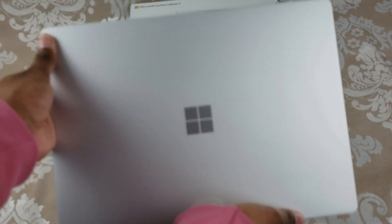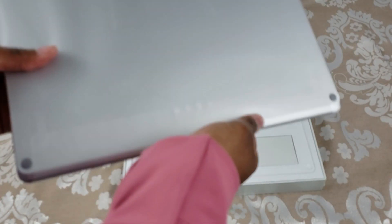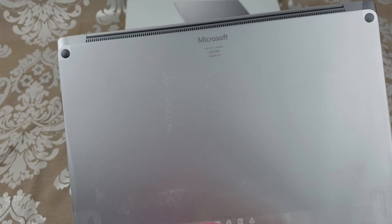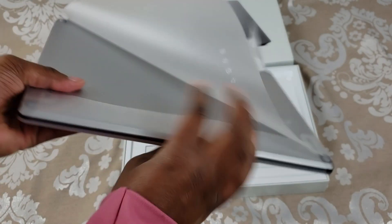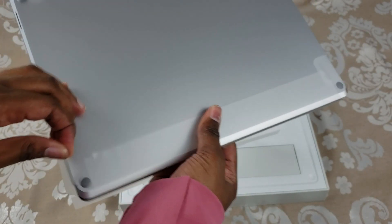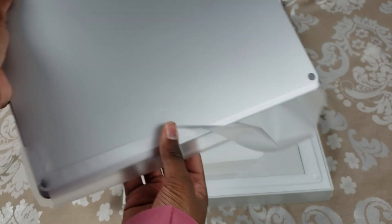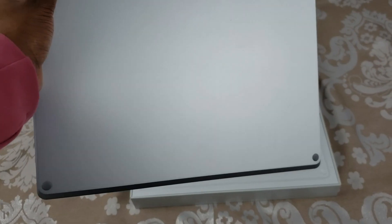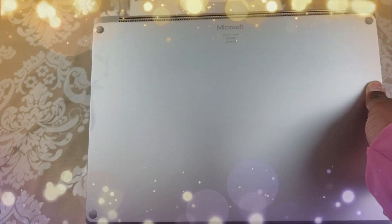So here it is — see this beautiful platinum. Let's go ahead and open it up. So here it is unboxed, brand new.